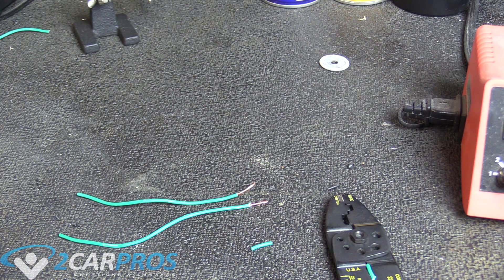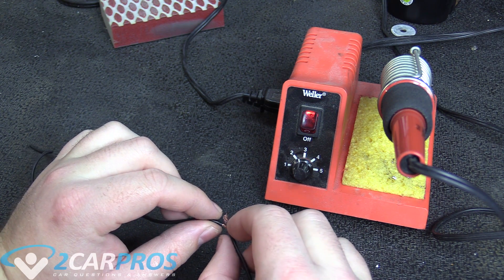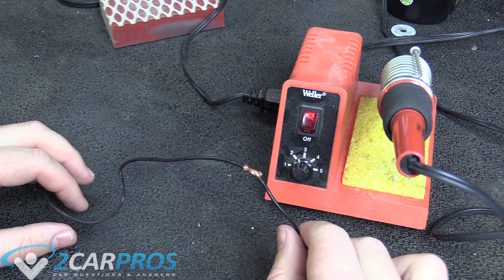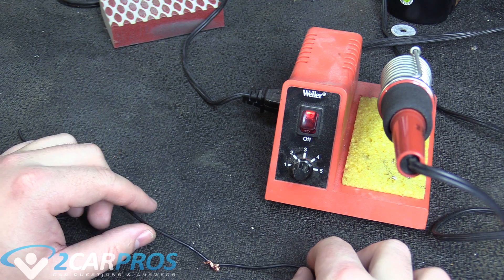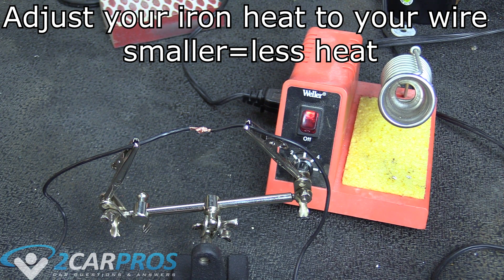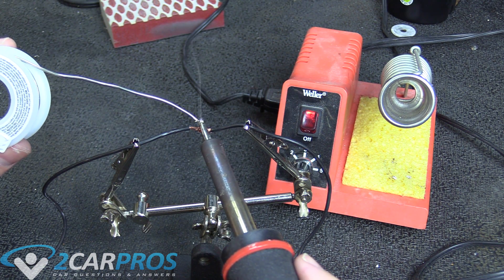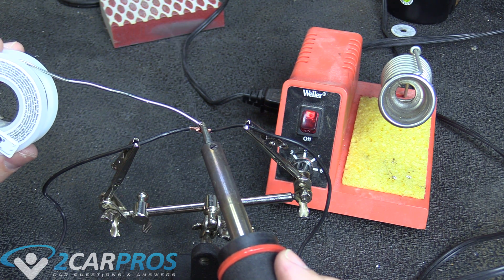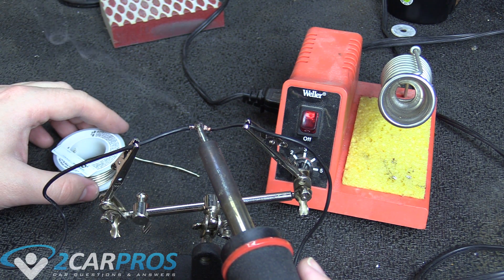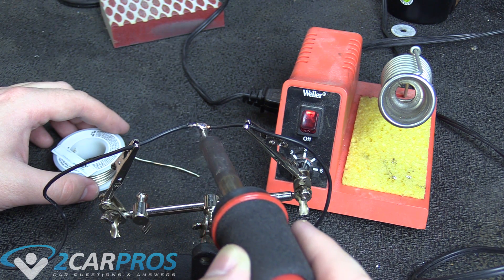I'm going to show you both ways how to solder wires together, and why I prefer one over the other. Here's a way to solder that I do not agree with at all — I think it is totally wrong, and I'll show you why. Some people wrap the wires around each other like this, and it looks great in theory. Then they drip solder on top of it to connect the two wires. But when you solder this way, you just end up creating a giant ball of solder, and a lot of the copper strands underneath act like little tendrils that stick through your insulator and cause a ground-out.